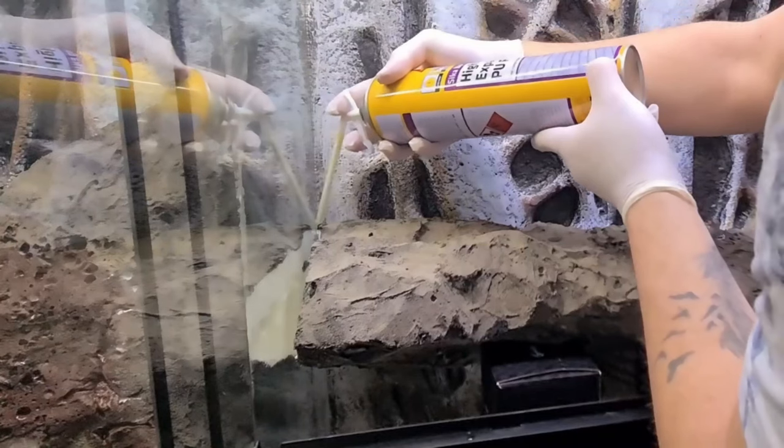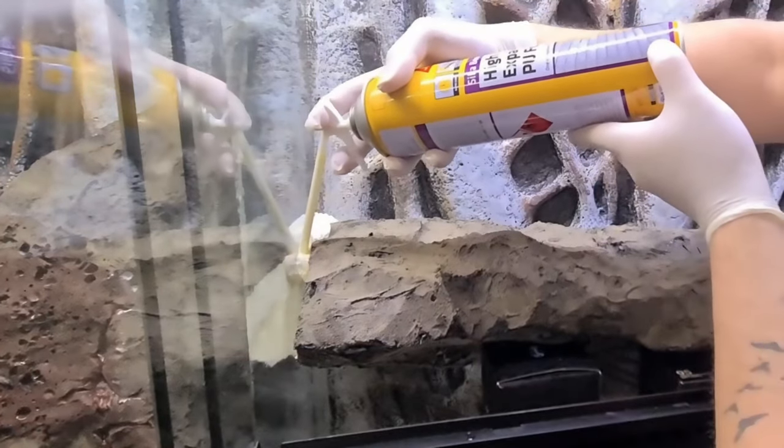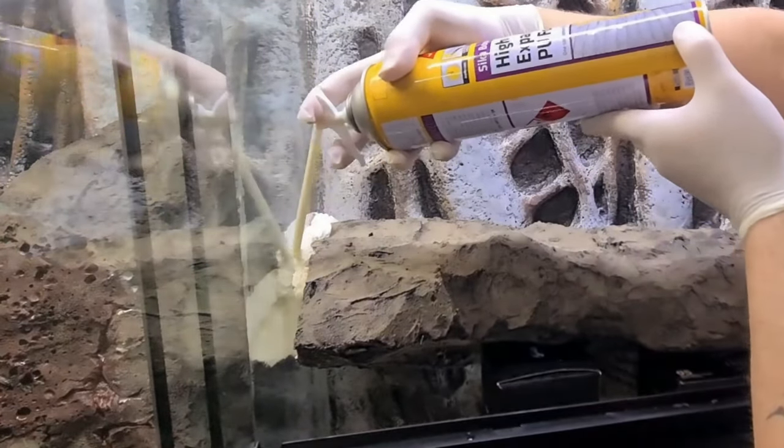Once dry, shake off all the excess sand over a tub or vacuum it off. From there, I used that same black silicone to help glue them into the tanks, because expanding foam doesn't attach to glass quite as well on its own. I initially use expanding foam to put them in because it expands and fills all the gaps — these tanks came with their own 3D artificial backgrounds so the back is very uneven, and the expanding foam fills those gaps nicely.